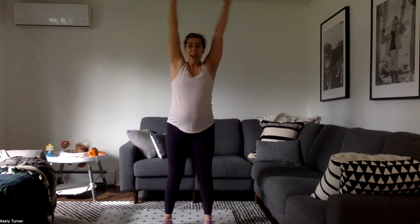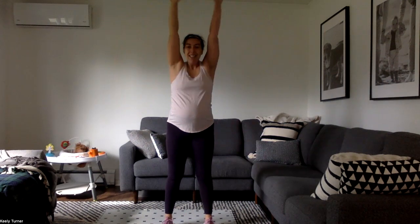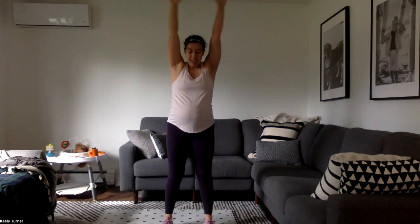Give me some arm circles, big circles back, loosen up those shoulders. Lots of shoulder stuff today — chest up, biceps, triceps, the whole thing.